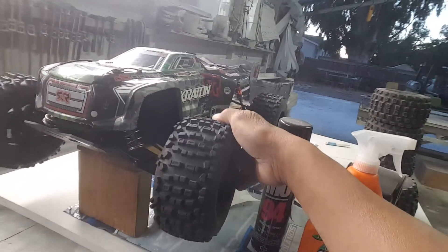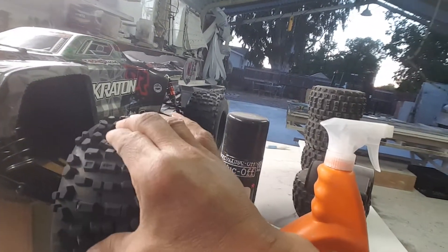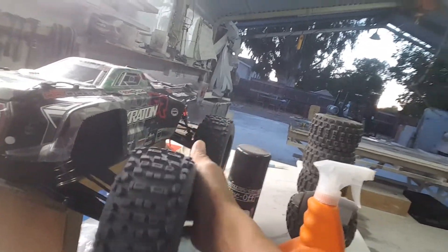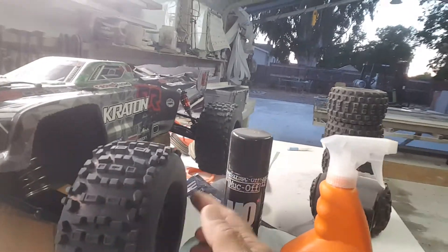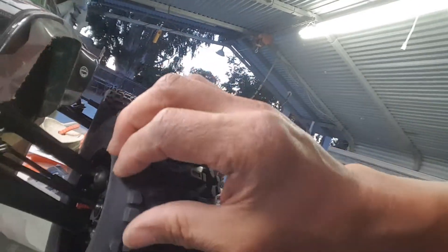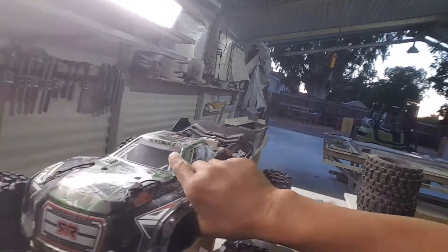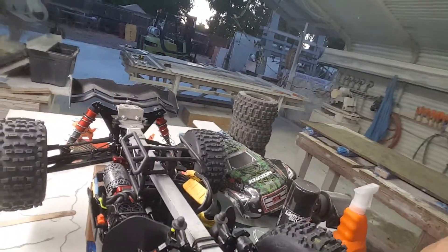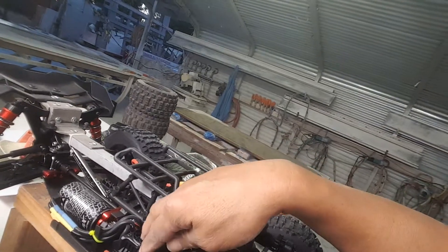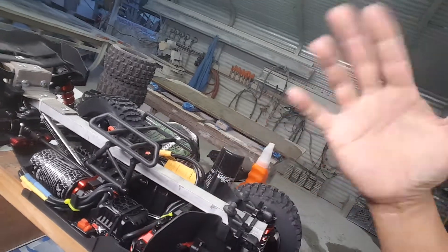I'm gonna be running with regular backflip tires, kind of brand new. I vented it right there — see that hole — one on each side, vented there. There's another hole right there, so both sides. One end, and then you tape the tires on the inside with gorilla tape over the holes.